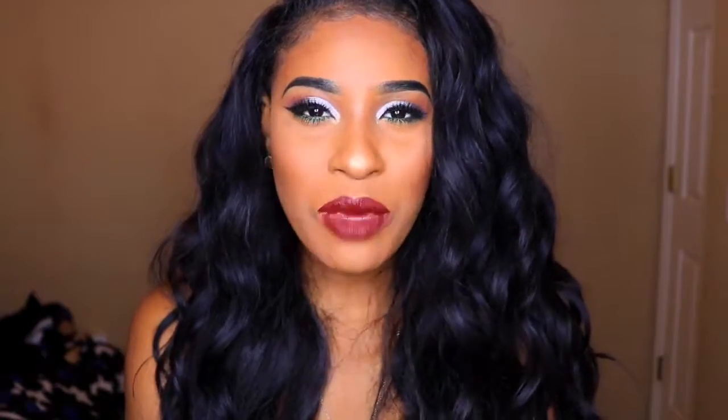Hey, what's up everyone and welcome or welcome back to my channel. Today I'm here with this New Year's Eve makeup look. Now let me just talk to you about this look.